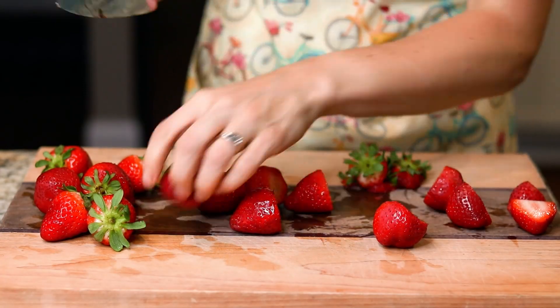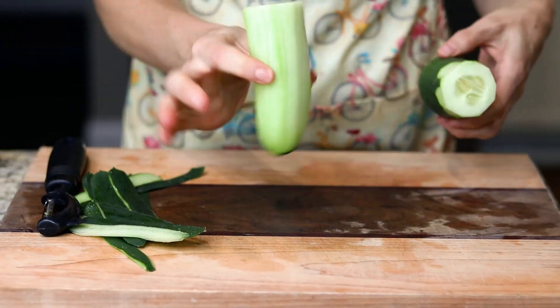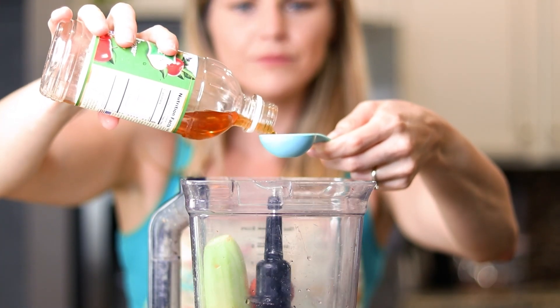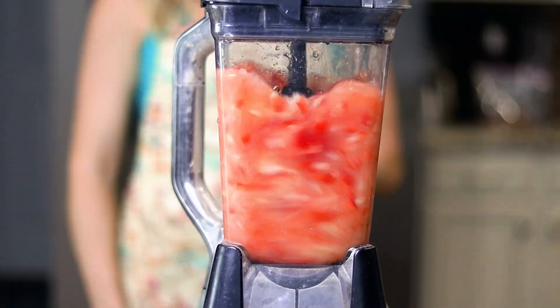Remove the stems from 14 ounces of strawberries, then peel and cut off half of a cucumber. Add the strawberries, cucumber, real honey — preferably raw — and apple cider vinegar to a blender with a cup of water. Blend until as thin as possible.